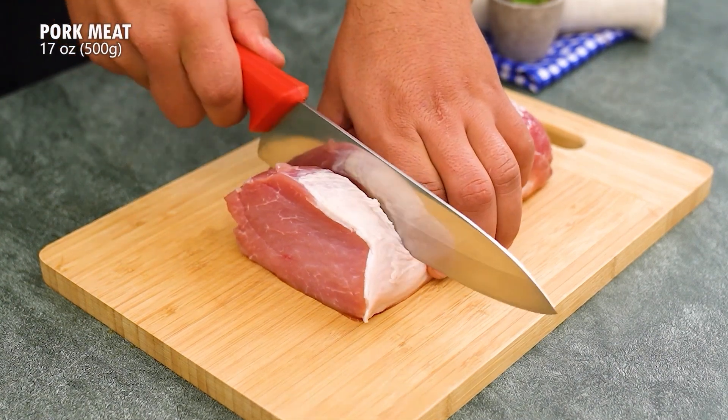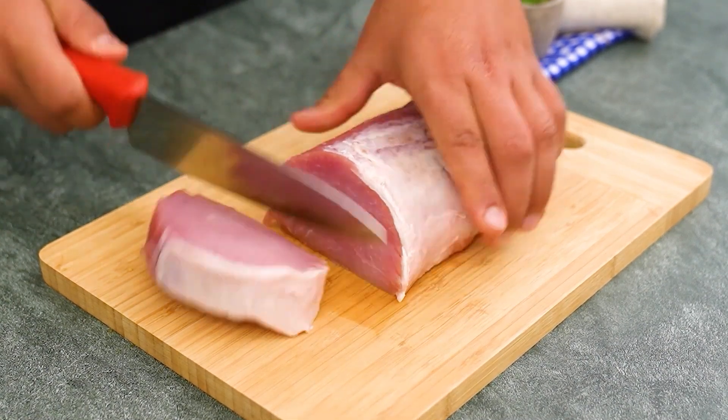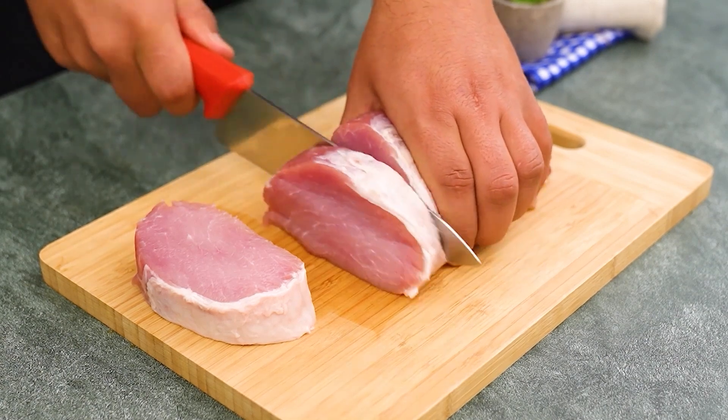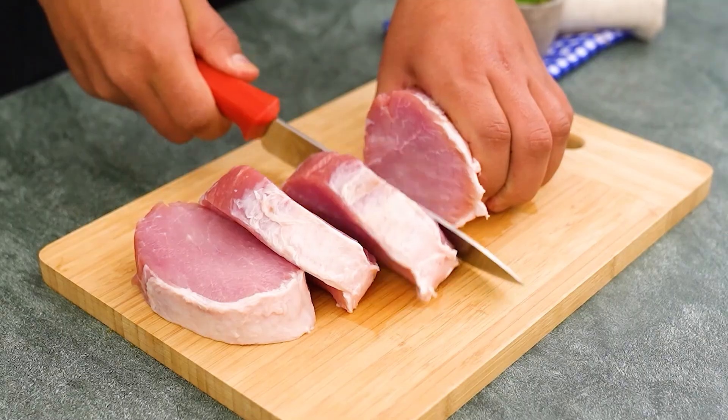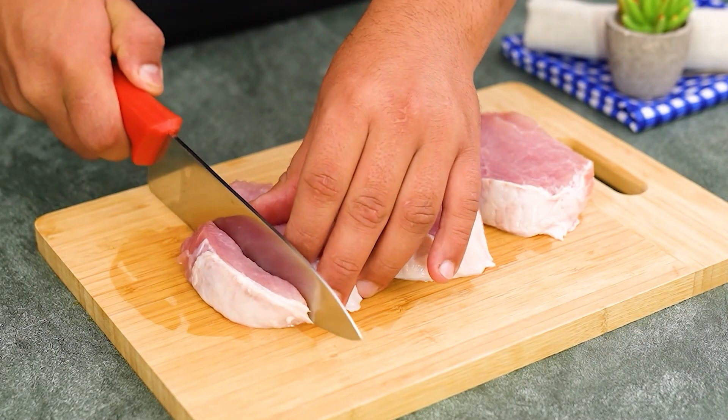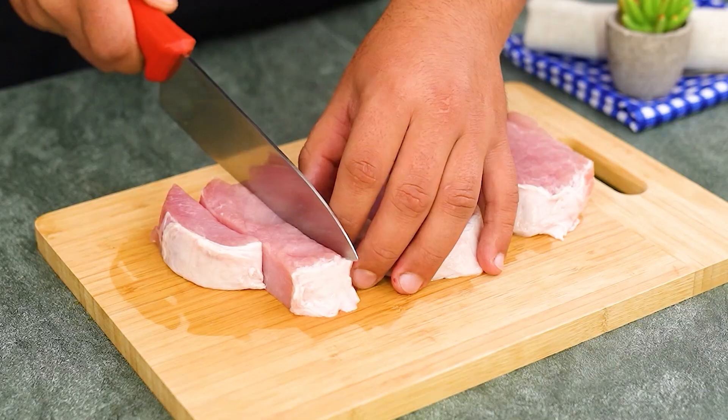Let's prepare some irresistible pork. Take a cutting board and start by slicing 500g of pork, then cut into uniform cubes to ensure that everything cooks evenly.